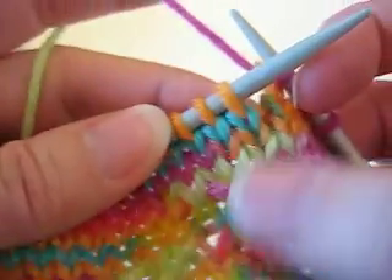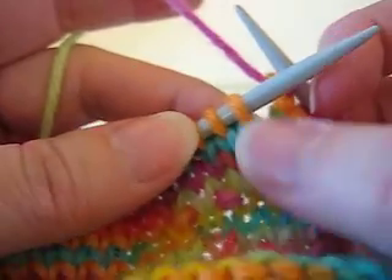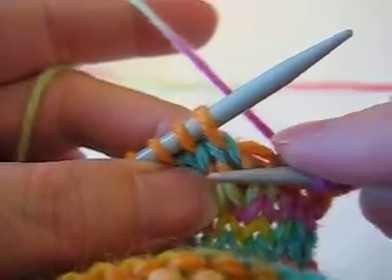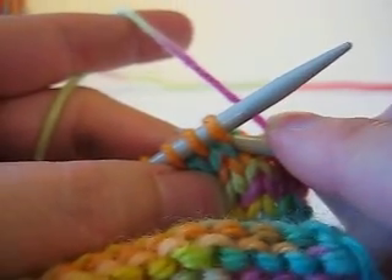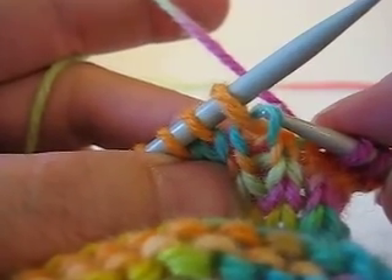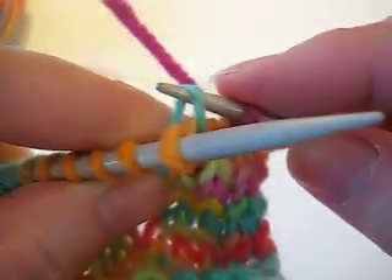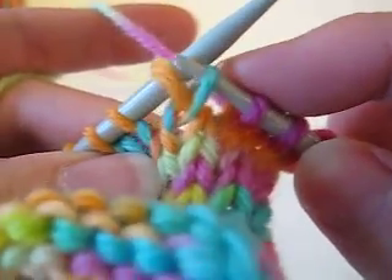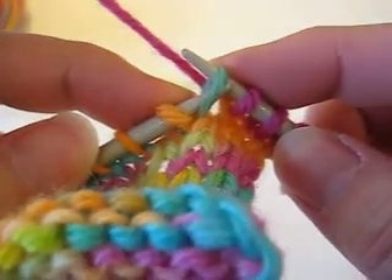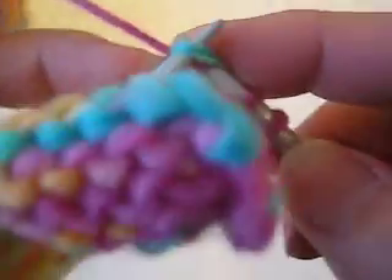Another way to use the stitch below the one that's on the needle to do an increase is to do what's called a lifted increase. If we look at this blue stitch that's below the needle, rather than knitting through the center of that blue stitch, we can lift the leg — the right leg of that stitch, or you can lift the head of the stitch if it's easier. It results in the same thing, as you're lifting the same part of the stitch, and you can lift it to the left needle tip and then knit it.